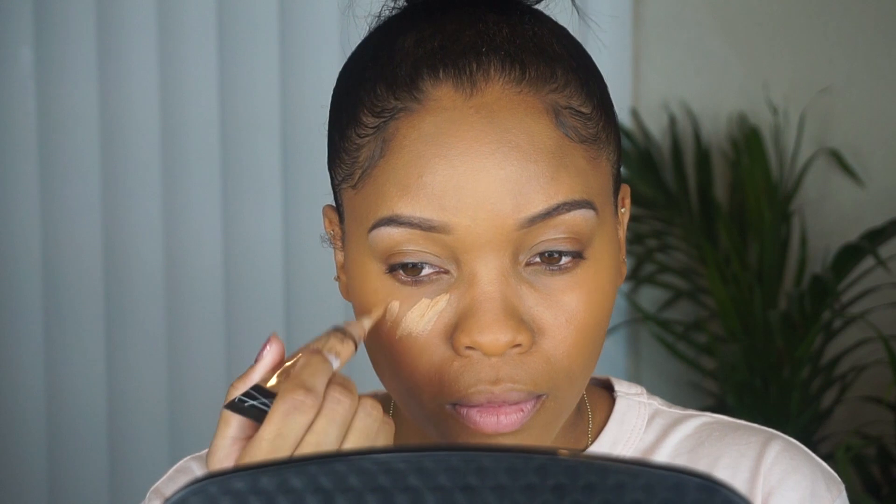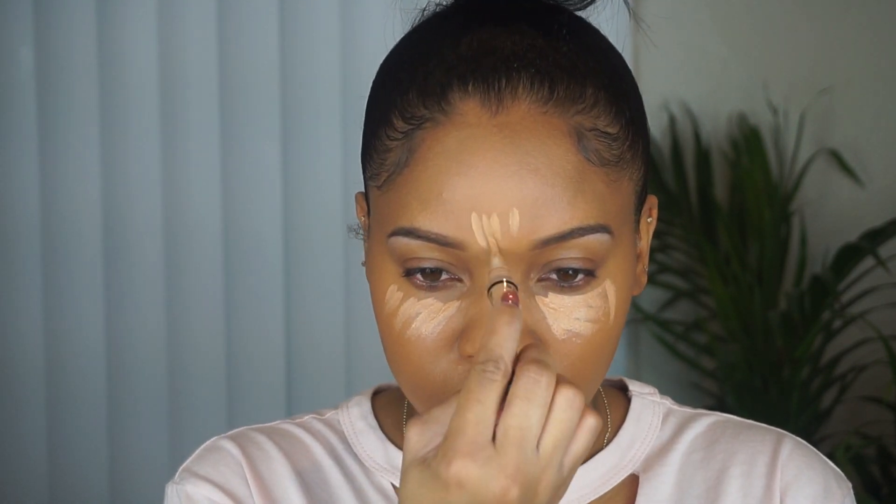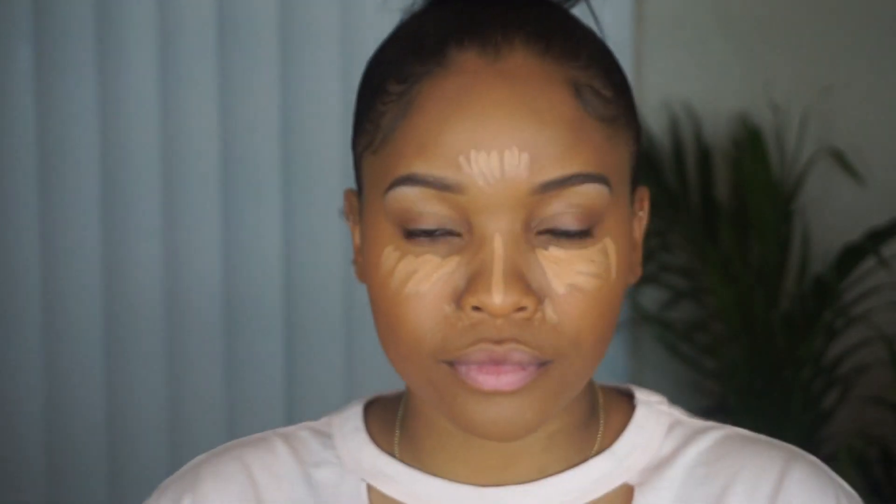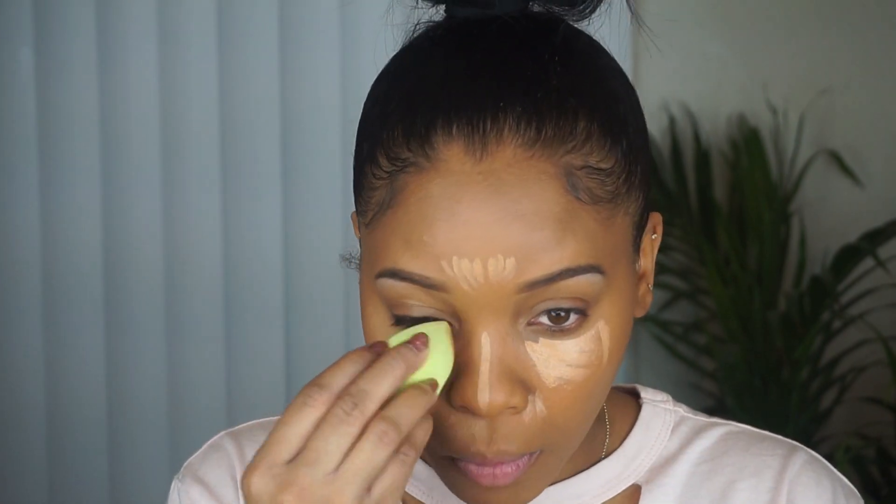For concealer, I'm using the LA Girl Pro Conceal in the shade Cool Tan. I'm putting that on my cheekbones, down the center of the nose, a little bit in the center of the forehead, and also on the sides of my nose. I'm using a damp beauty sponge to blend that out.